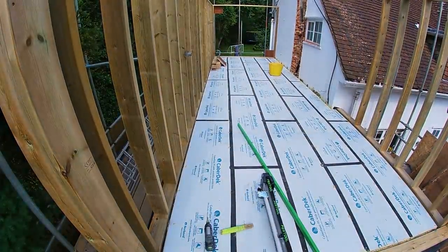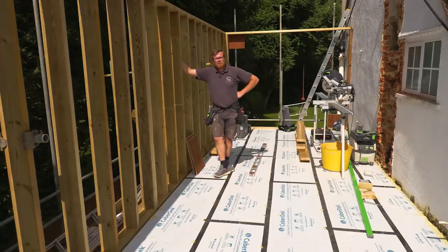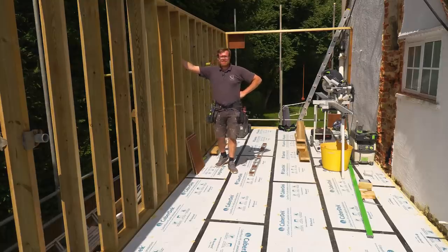Okay James, not a bad afternoon's work. It'll be about 48 minutes if you're a commenter, but we do what we can. Have a good weekend, mate. Cheers, bye.